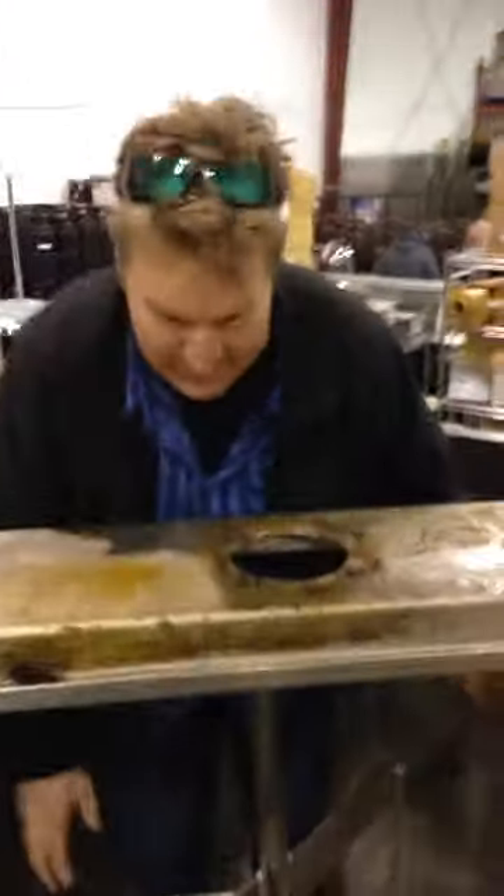Hey, welcome to Quick Oxys. Guess where I'm in right now. So we got these kettles here. I don't have much time to say. This is 1,500 liters.